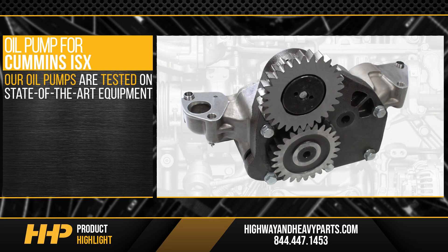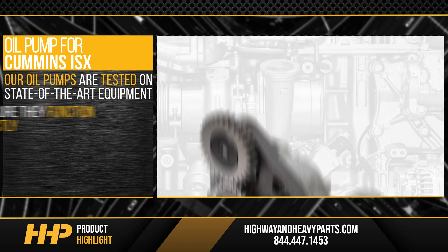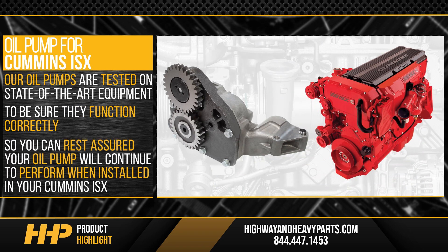After being manufactured, our oil pumps are tested with state-of-the-art equipment to be sure they function correctly, so you can rest assured your oil pump will continue to perform when installed in your Cummins ISX.